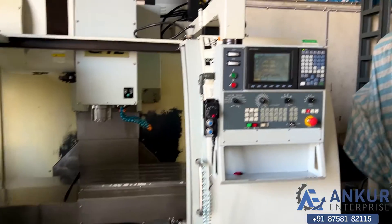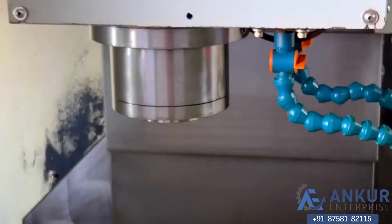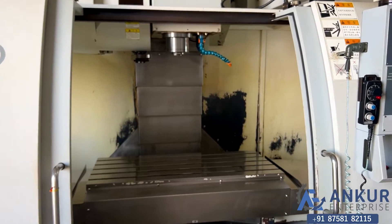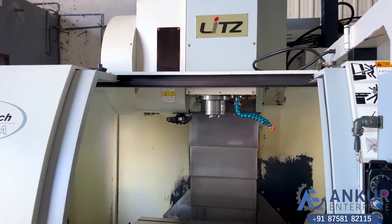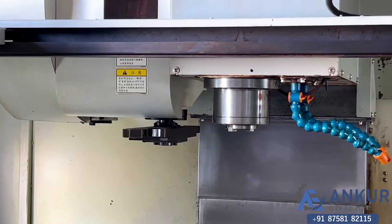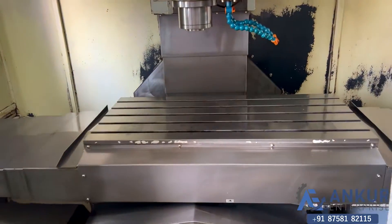Working on spindle at 2500 rotations per minute. Working at 5000 rotations per minute. This is a rapid program.